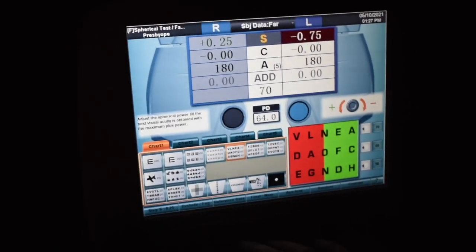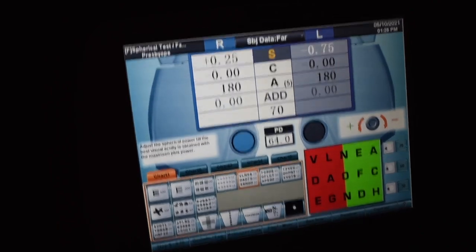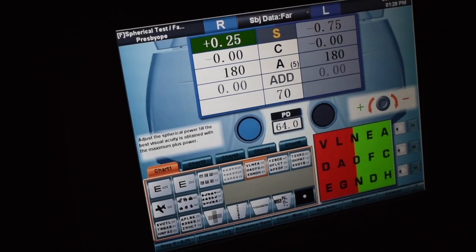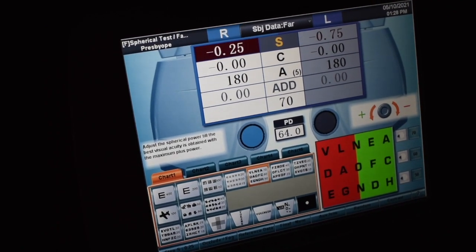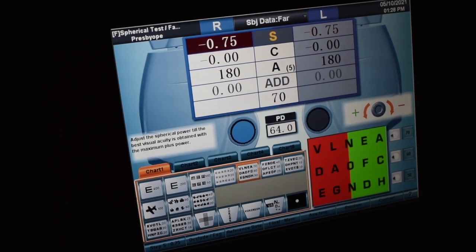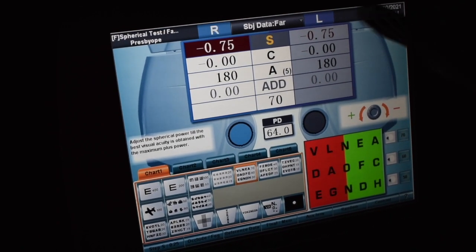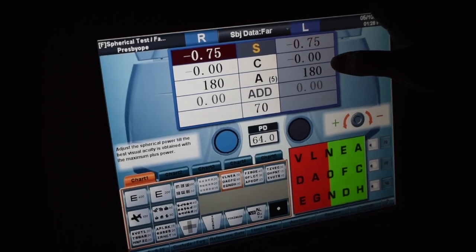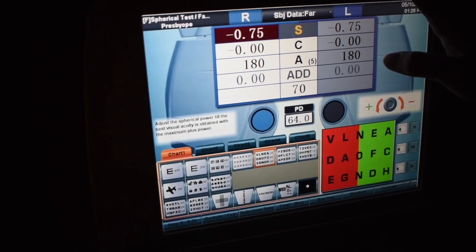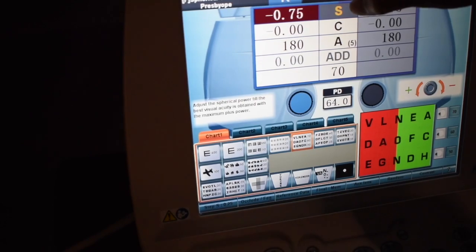Now we're going to go ahead and do the right eye. Looking out at that screen, which side is clear — the red or the green? Patient responded: red, red, red, red, green. So we're going to leave it on the green here. We would actually take VAs here, but in this case we're going to move on to the JCC. Just remember in procedures, you would take VA.